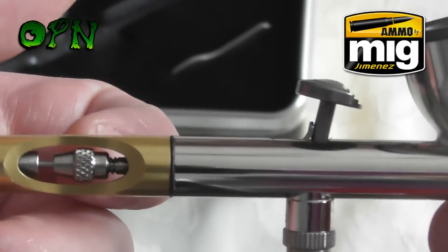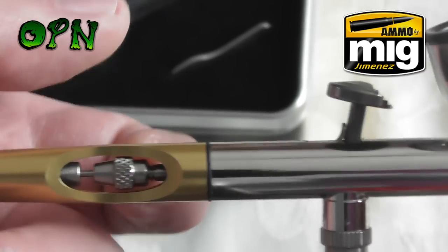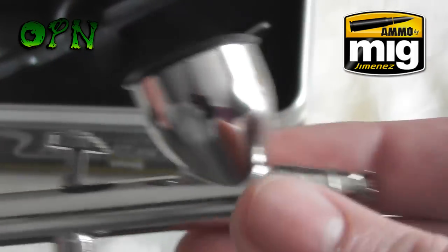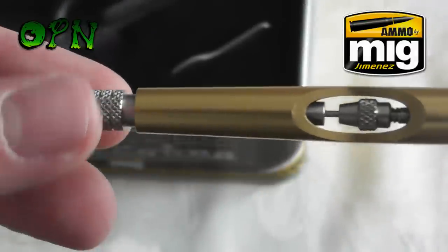Towards the back of the airbrush we can see there's a cutout, which is brilliant — if you get any blockages you can just use your finger to pull back on the needle chucking nut and that will free up any debris towards the front of the airbrush, which works out really well.